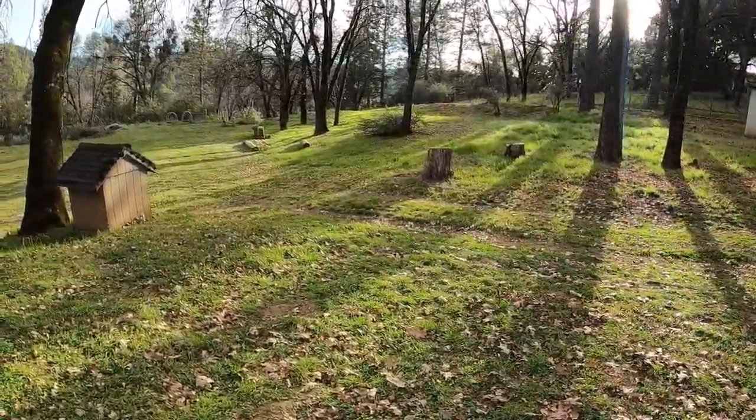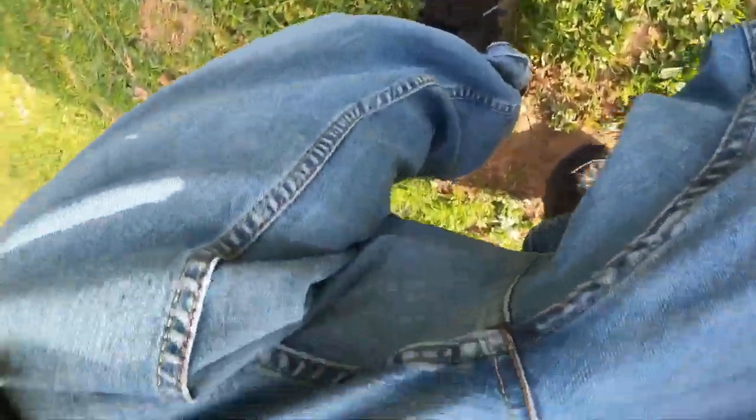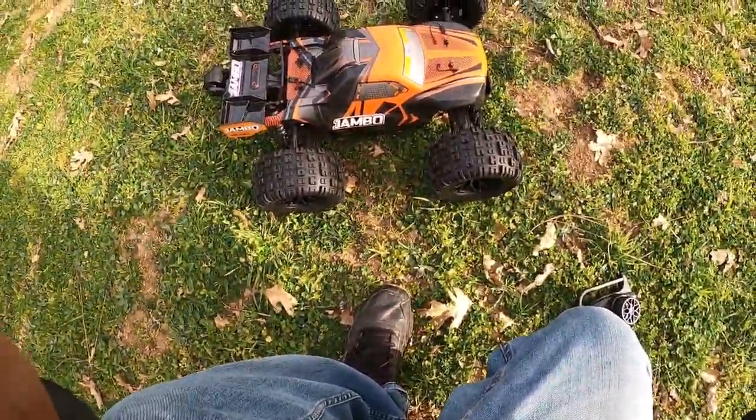Look at that little family of deer over there. And Penny's crying — she's going to have babies pretty soon. She ended up getting pregnant. You guys see the deer? There's a little small one in there.